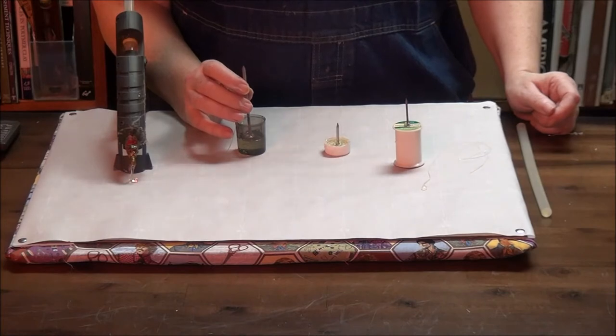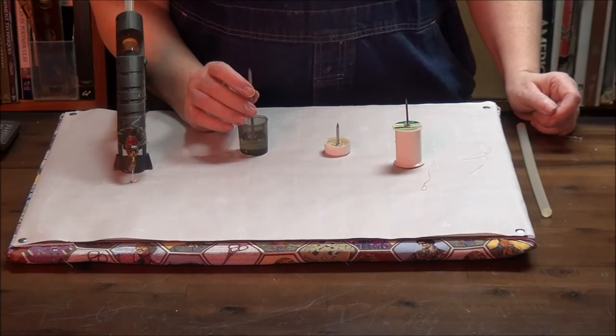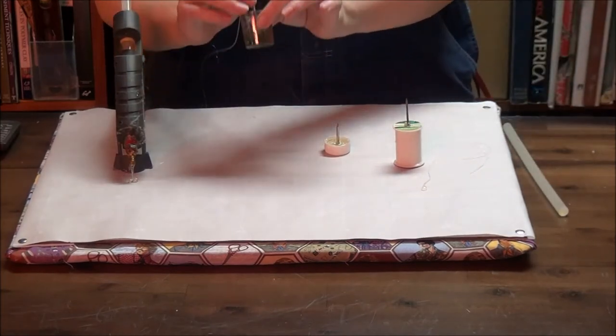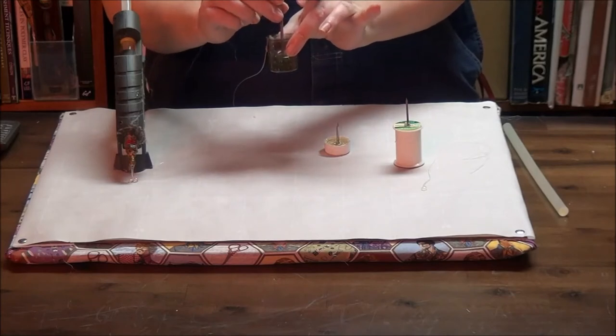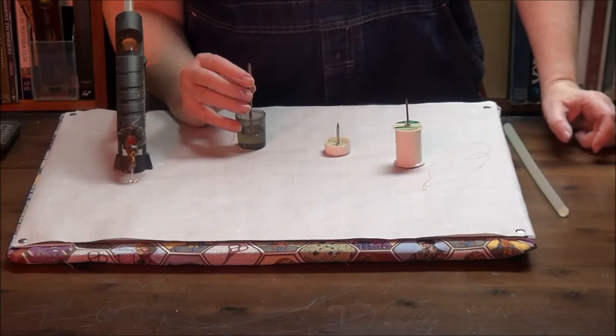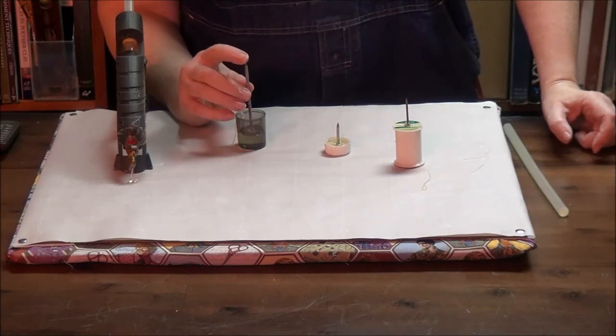I'm going to hold this here so it doesn't sink into the glue too far, but I want it to kind of get embedded into that part of the glue so that I don't have to keep holding it. I've got it about a third of the way from the bottom. So there's a lot of extra hot glue that will protect my hand from the back end of the nail going into my hand.